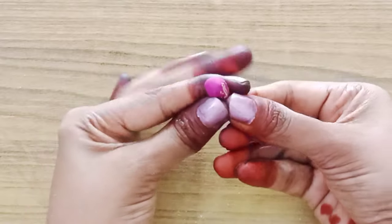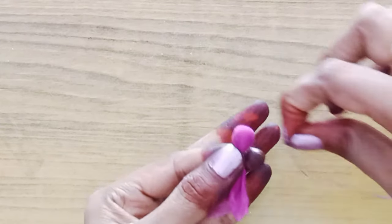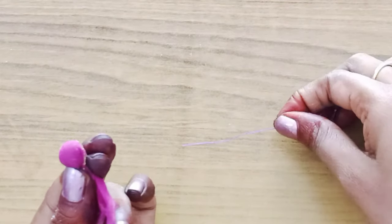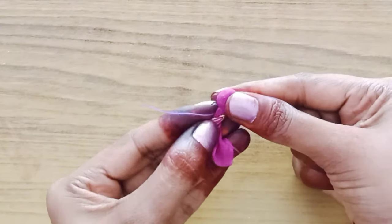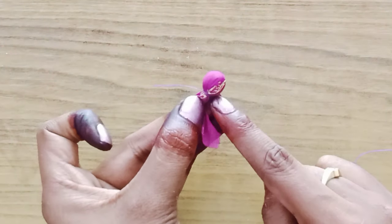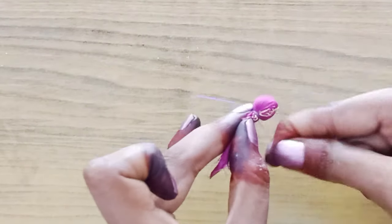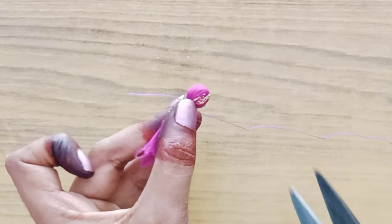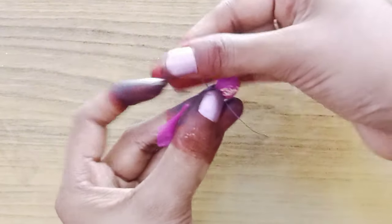First, I put the thread on the bottom. The thread is 1 inch. You can cut the ball type 5 to 6 times — cut the thread that way.